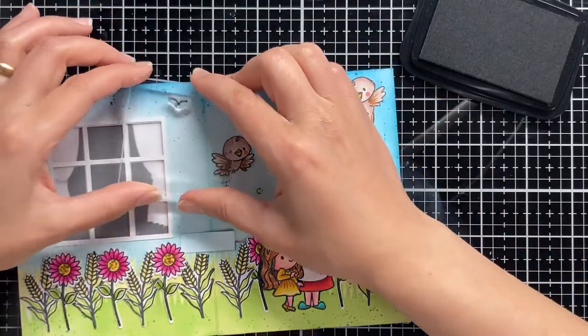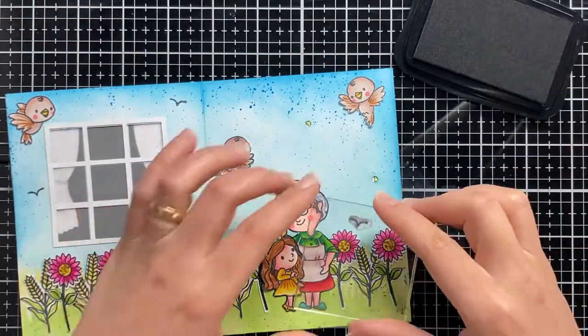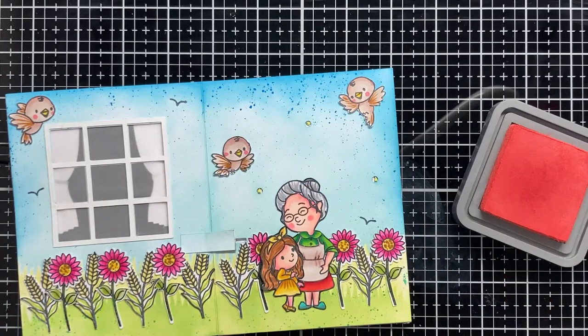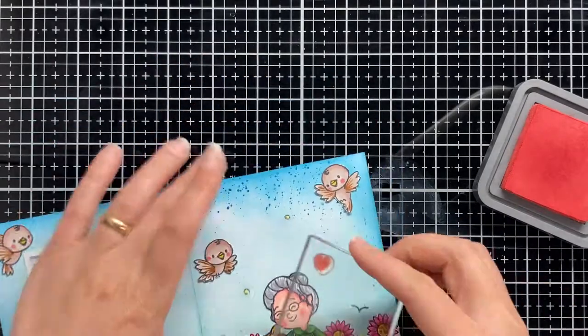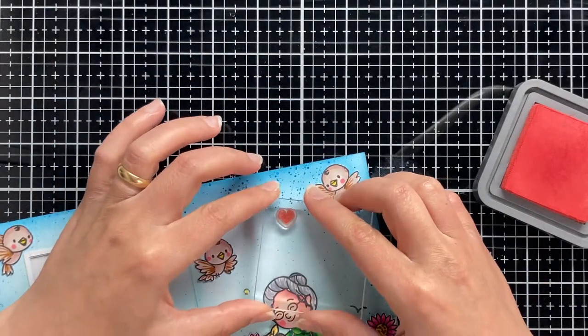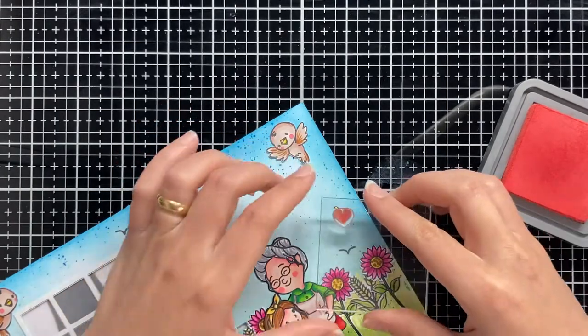To add more details on the background, I'm using here Memento Tuxedo Black ink to stamp more birds and also Barn Door Distress Oxide ink to stamp these cute hairs on the top of my lights.